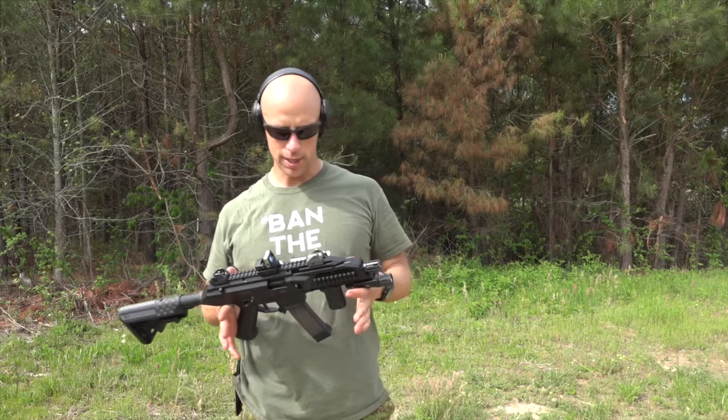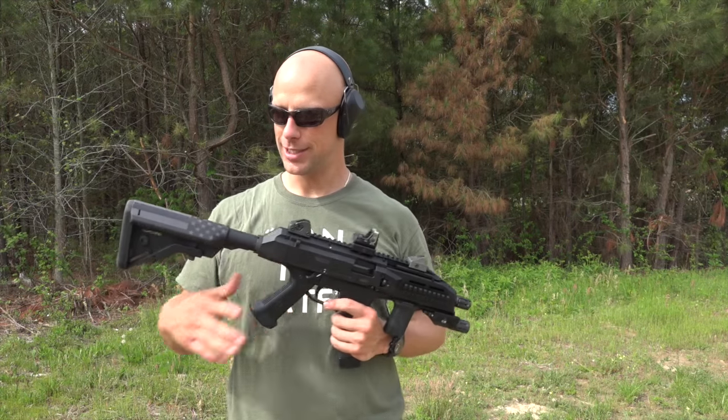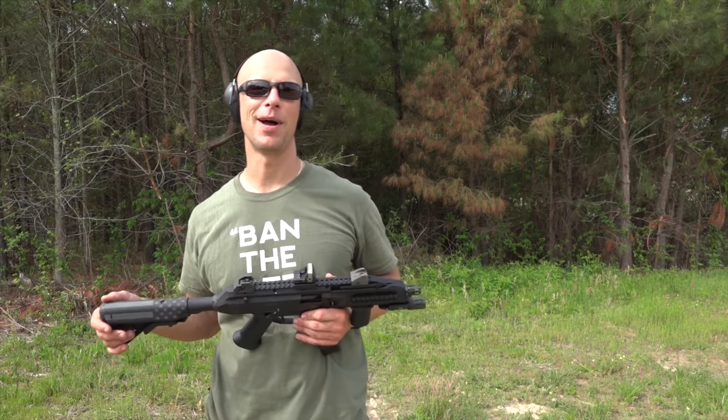Welcome back everybody. Today we're going to do an update video to the CZ Evo Scorpion review that we did. As you can see here, we have the tax stamp and other very important additional information has come out.